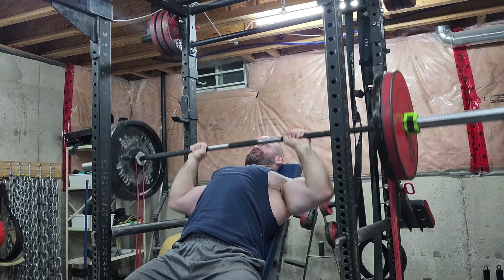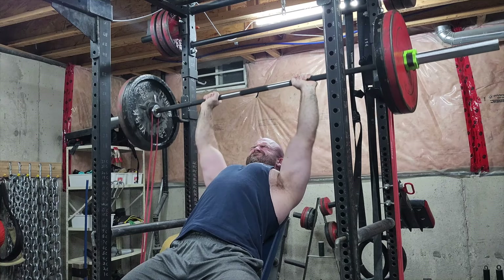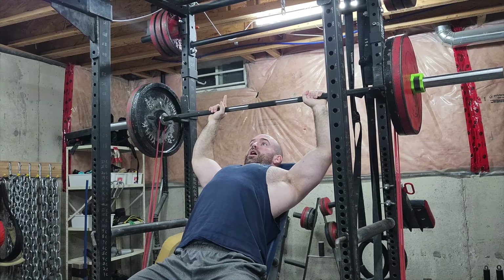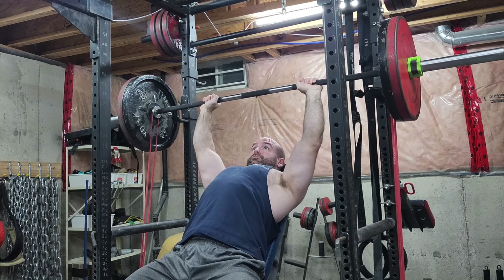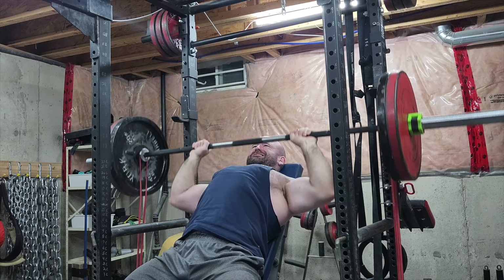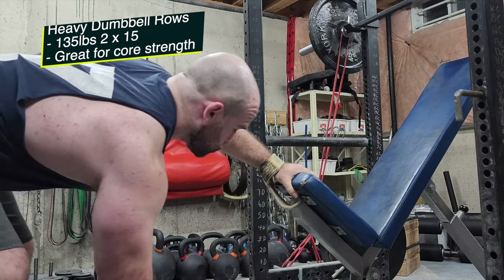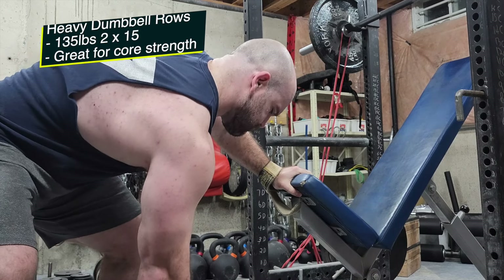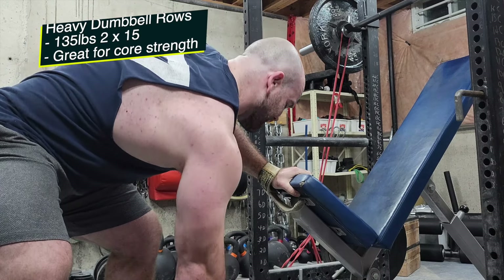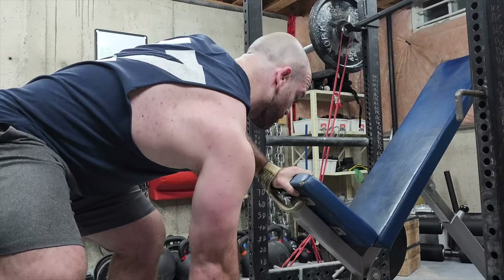Here I'm doing high incline, just like last week, same grip width, but I added some red bands to it. Instead of just doing straight sets I did two cluster sets — three, two, two — that's nine reps altogether. Last week I did nine reps altogether, three sets of three. This week I did nine reps per set but it's higher intensity at the top of the movement due to the bands, so a little bit more tricep in there.